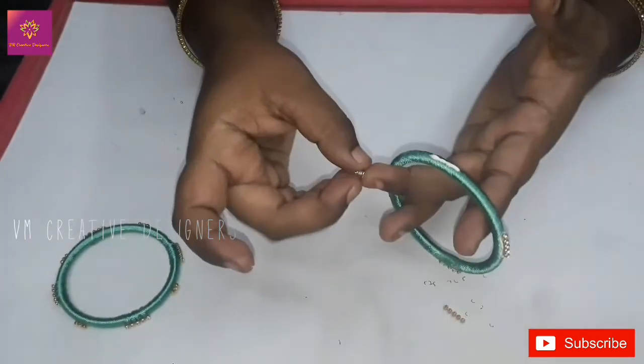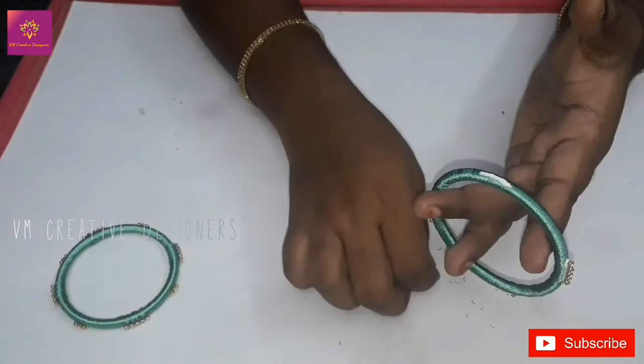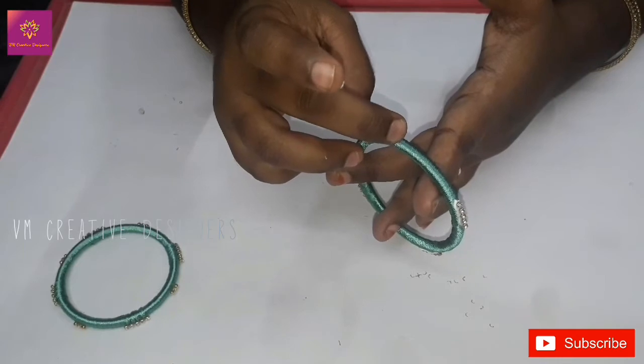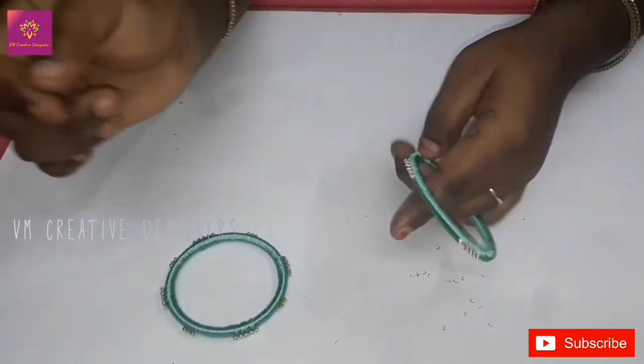This is the machine braider. When you do this, you will put the stone on top. It is not finished with the stone yet. This stone is very good. Next, you will put the stone on the top.